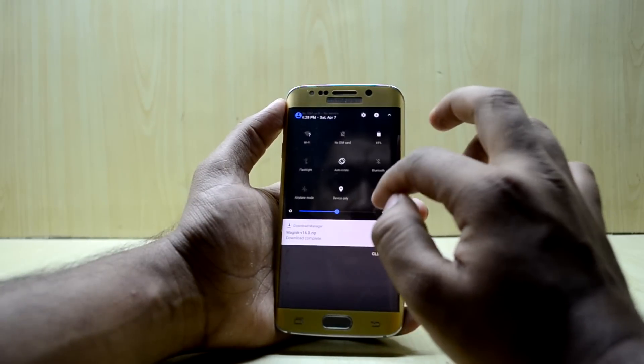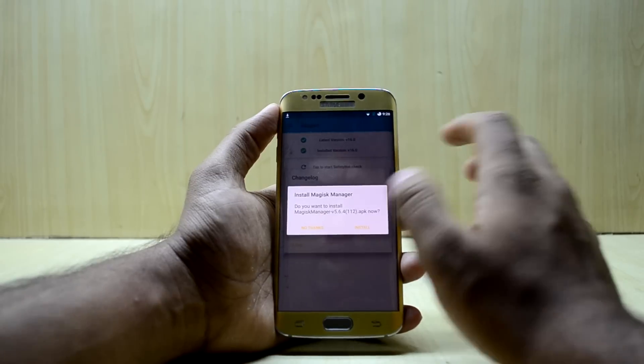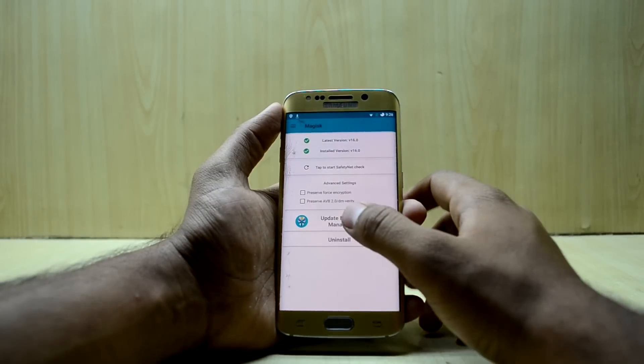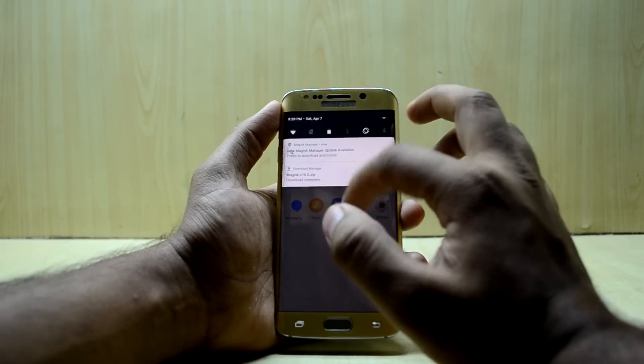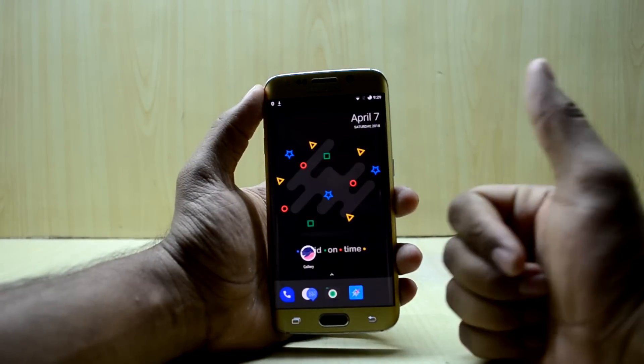The device has booted up. The blue light filter is on — I'll turn it off later. Here you have the Magisk app with all its features. You can see there's already an update available, so you can download that. Just try the Safety Net check and it will pass, and then you can use Snapchat.